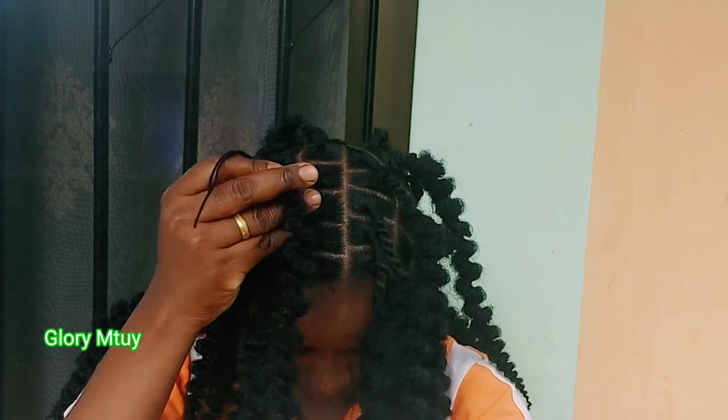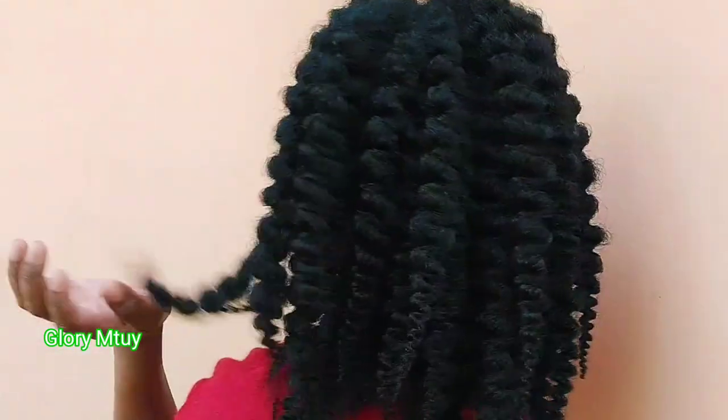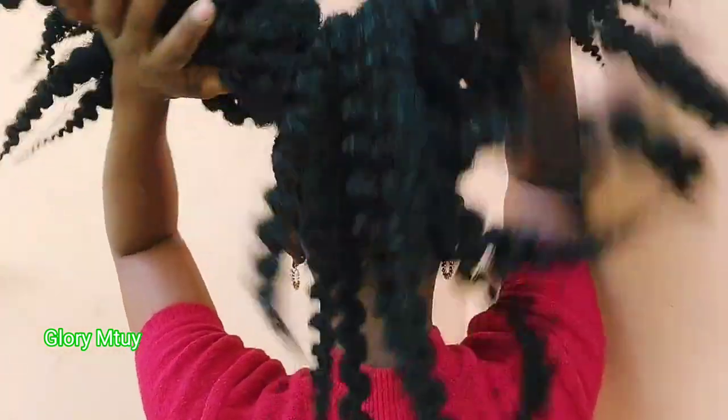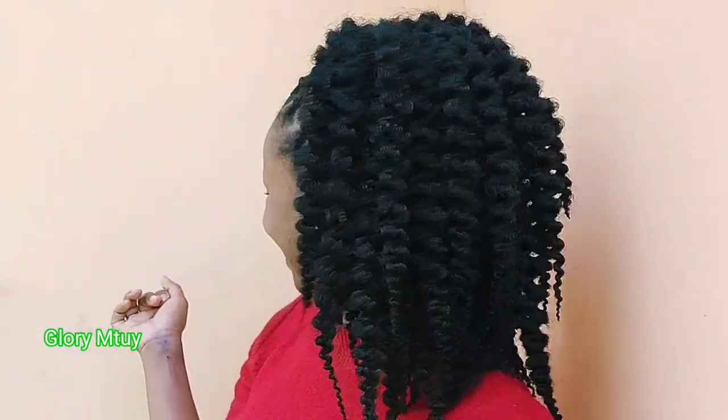Finally I'm done with braiding, so I go ahead and put on makeup. This is the final result for today's video. Hopefully you enjoy watching and get something from it. Kindly subscribe, give this video a big thumbs up, and don't forget to share with your loved ones. Bye-bye!